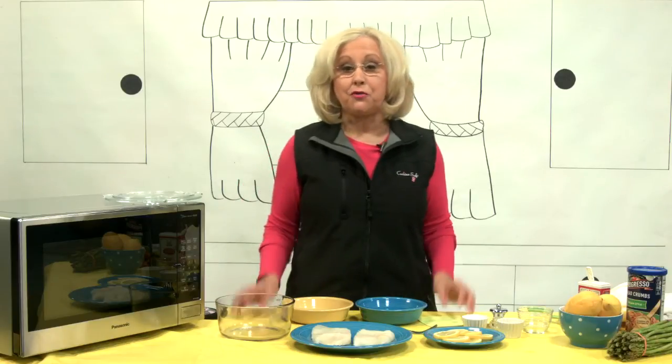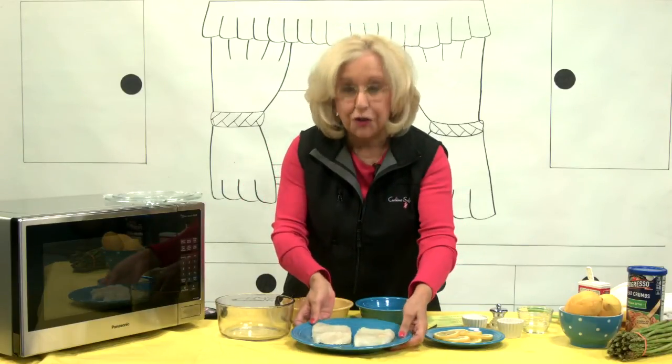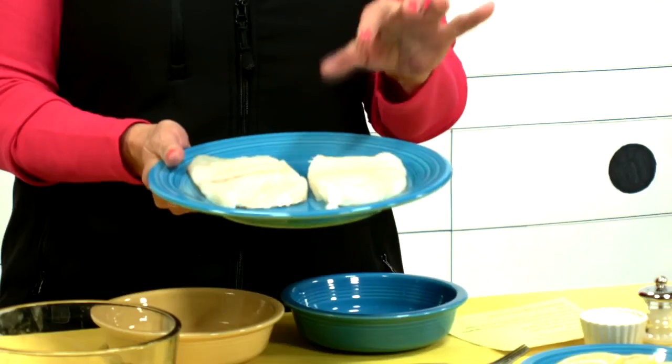Today I'm going to do herb crusted fish fillets. I like to use cod, but you can use cod or haddock. It's a nice white fish, not too thick, not too thin. And this is the frozen cod.